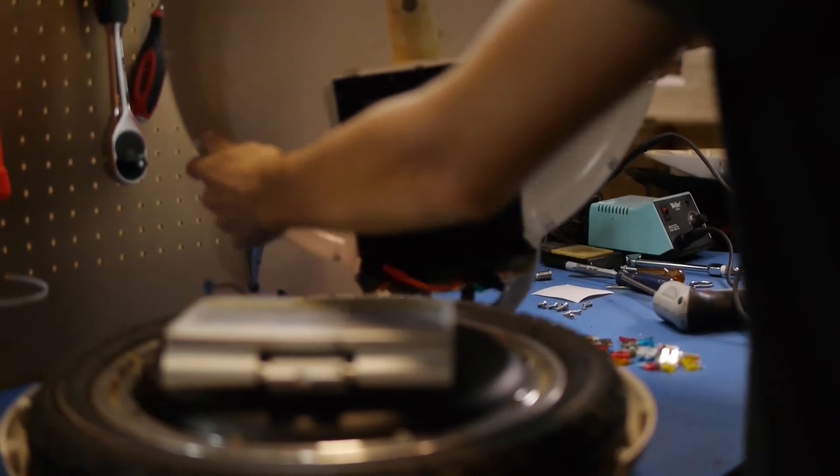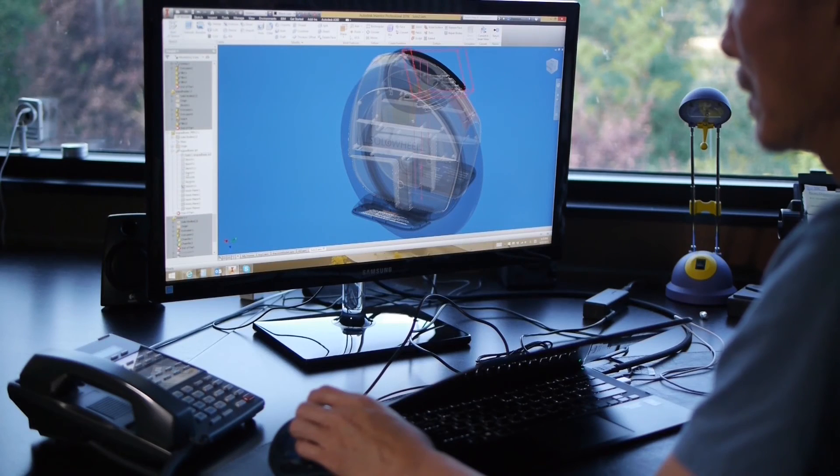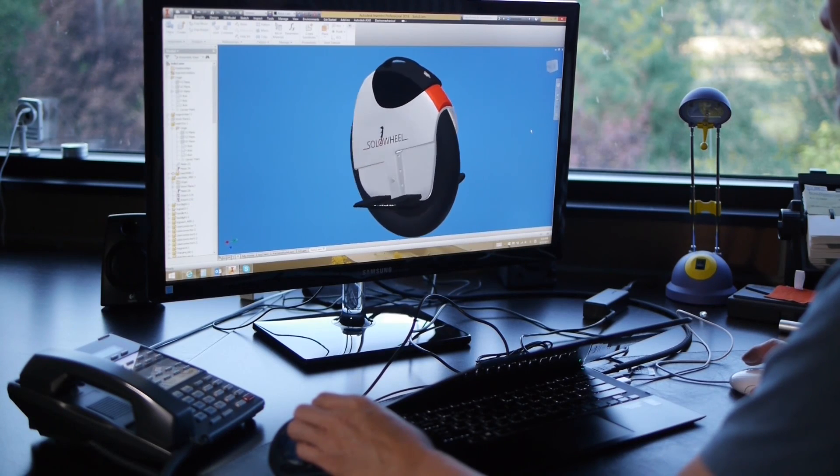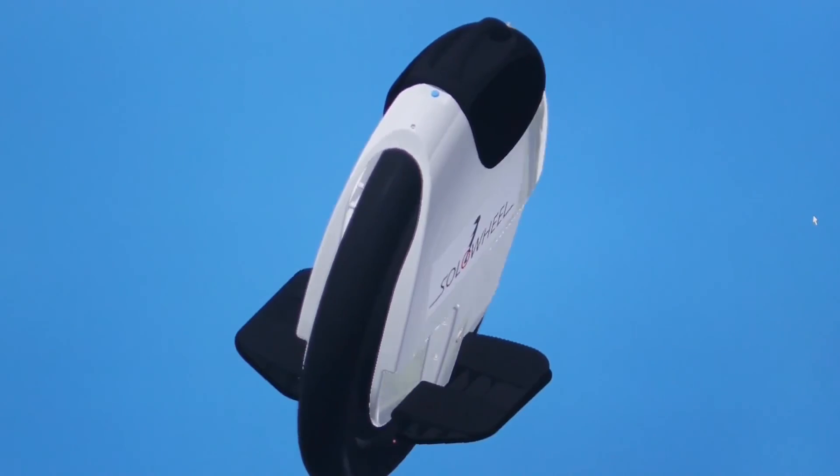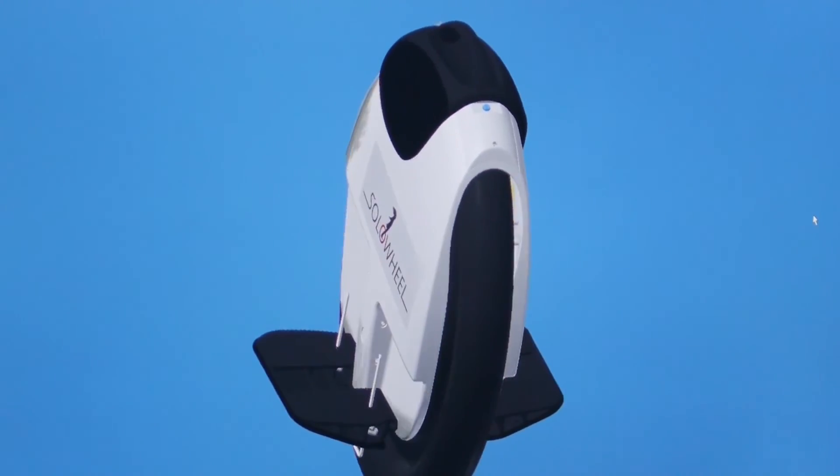For our next model, the Solo Wheel Extreme, we have given it a larger tire, improving stability, and we've increased the range. The Solo Wheel Extreme has a front light and a tail light, which allow motorists to see you more easily so you're safer.